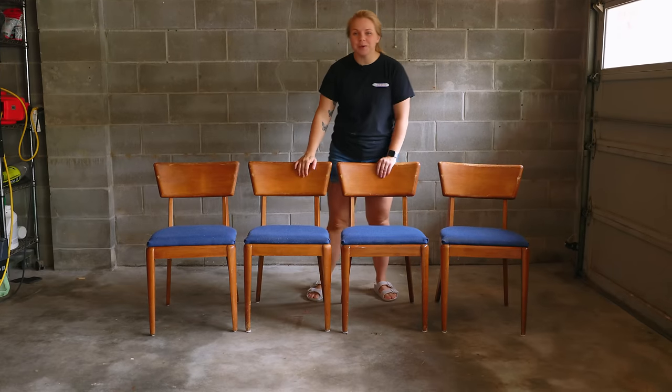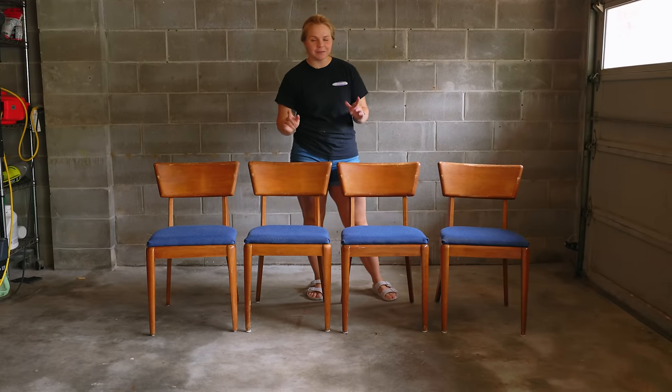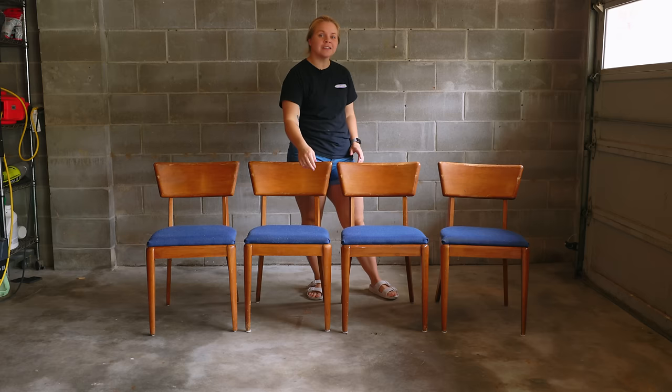I found these four vintage Haywood Wakefield dining chairs on Facebook Marketplace for just $100, and they're perfect for my dining room makeover. Let's get to flipping.